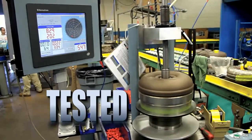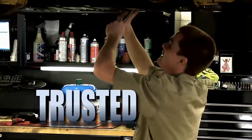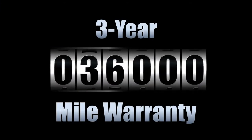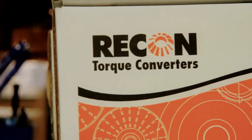Tested by a demanding, unmatched quality control system. Trusted to outperform any other converter on the market. True quality, backed by the industry-leading three-year, 36,000-mile warranty. If a torque converter is True Blue certified, it is the best in the business.